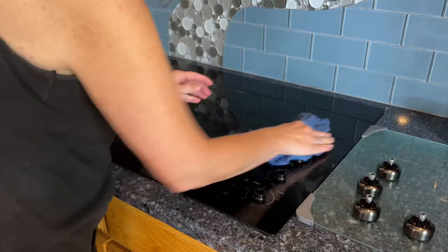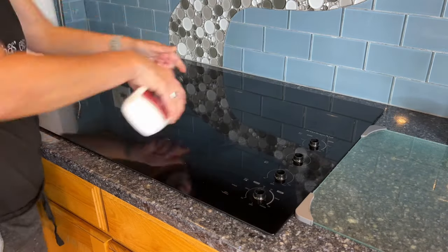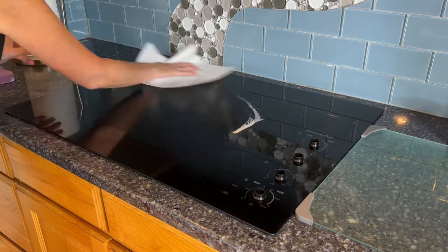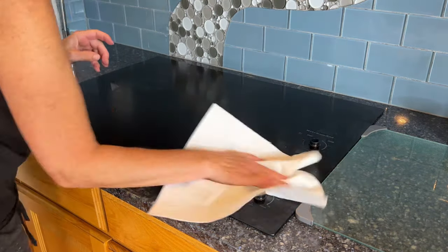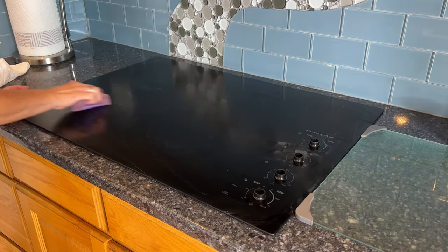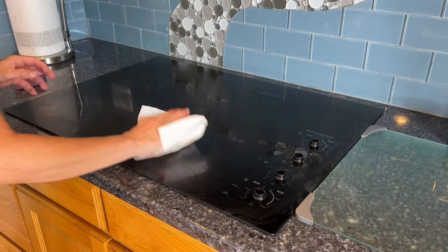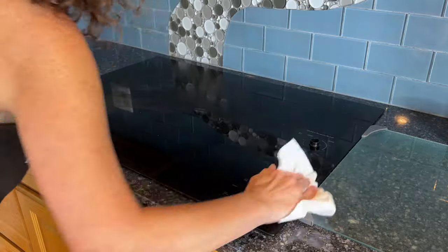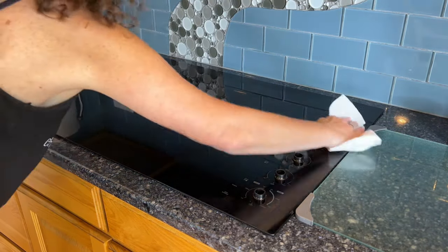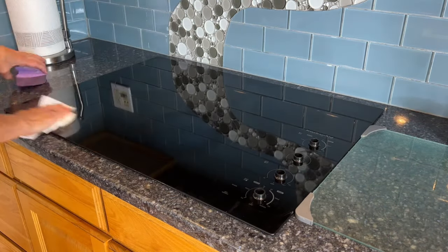I take the knobs off if applicable and wash those separately. Most of the time that's all I need to do. However, sometimes you get some cooked-on grease and grime, and that's when I use this cooktop cleaner. You squirt it on, use a paper towel to wipe and spread it all onto the surface, then use a little scotch scrubber that is safe for glass — this helps remove any burnt-on debris from food on your cooktop. After that, take a clean paper towel, wipe the rest off, and you have a nice shiny cooktop.